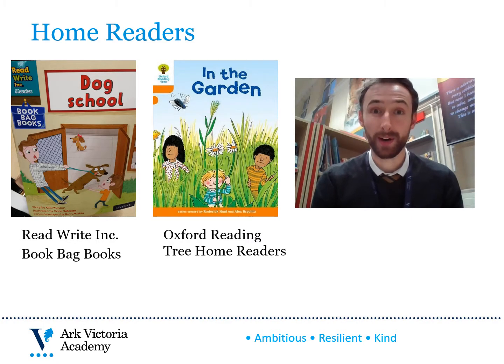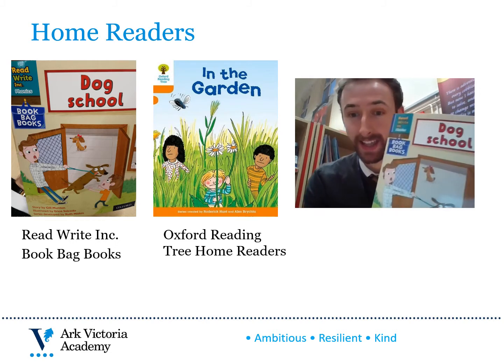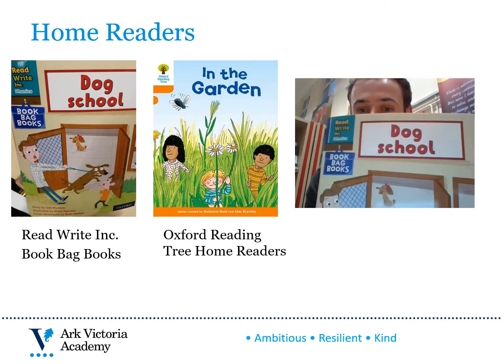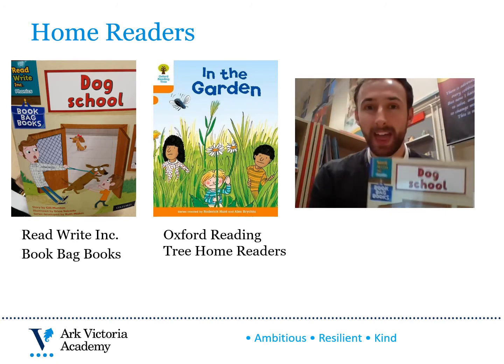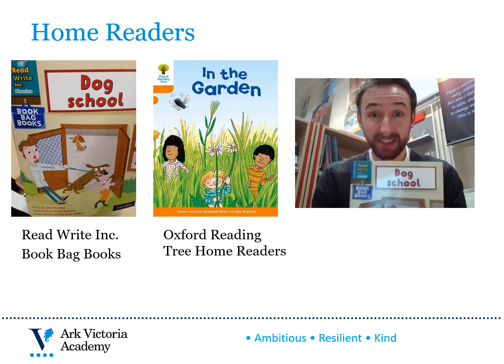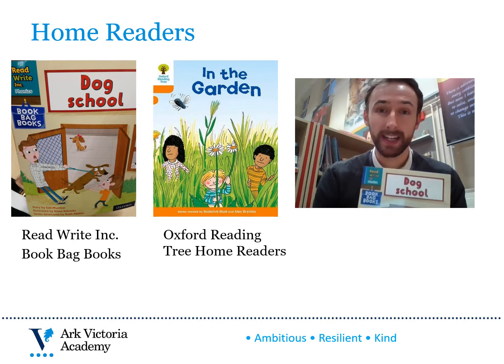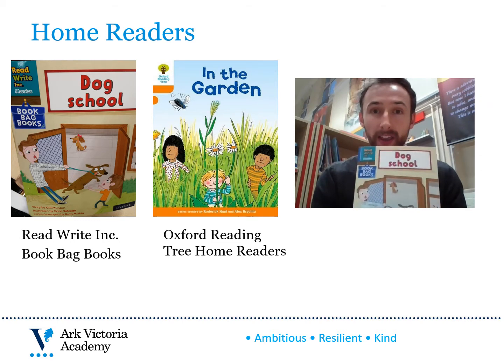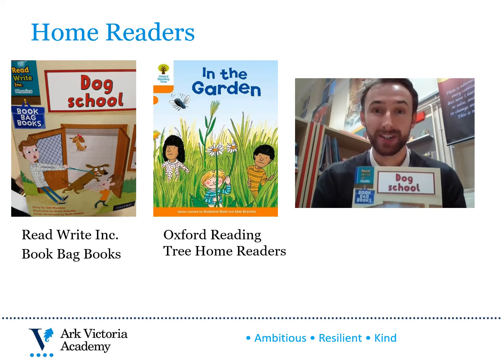In Year 2 there are three different books that your child will bring home with them as part of their home reading. The first book is their Read Write Ink Book Bag Books text. If you look carefully on the front cover you'll see the logo here — Book Bag Books. This is the main home reader that your child should focus upon. These books are great because the sounds in the story are matched to the phonics that your child has been taught in school, so they should be able to focus on decoding fluently and developing their comprehension. The Book Bag Books are the perfect text for your child to be practising their reading with at home.